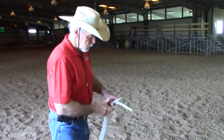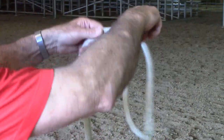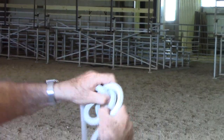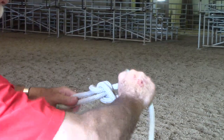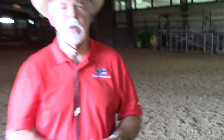So again, that's called the Zeppelin bend. There are a lot of different ways to tie it, but this is what I found to be the easiest way to understand. I will do that once again without speaking. Thanks for watching and have a good day.